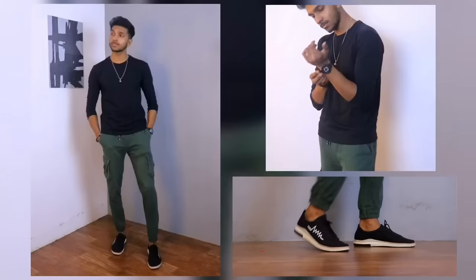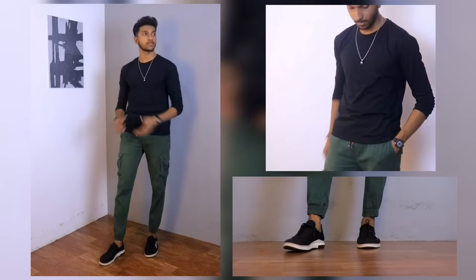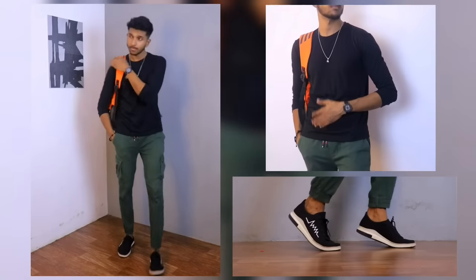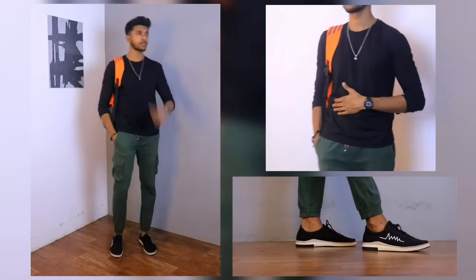We have sneakers to complete the outfit. I have jewelry — we have a necklace and a ring to accessorize the look.